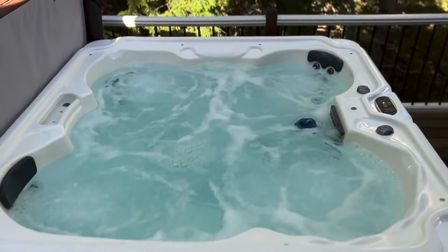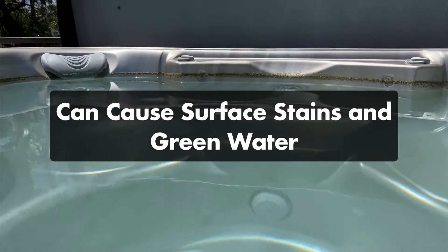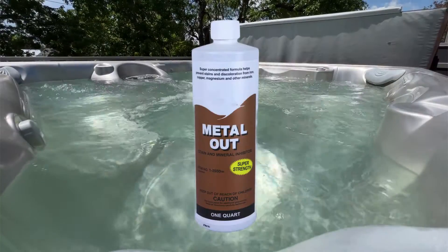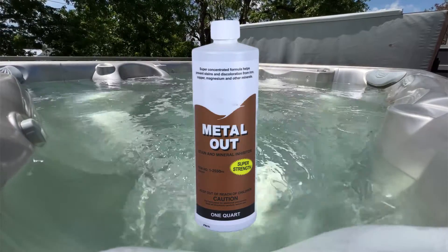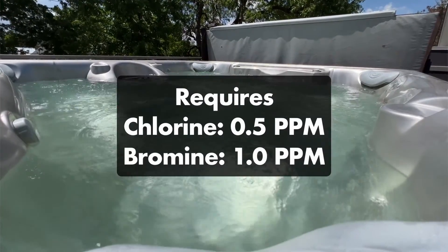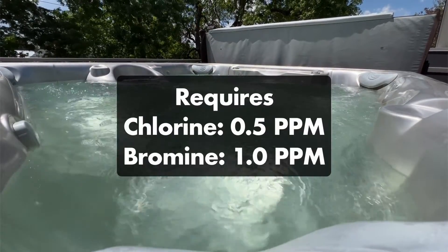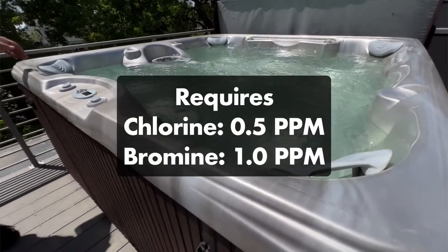However, there are some downsides. Since copper is one of the active ingredients, mineral systems can cause surface stains or green water. Using a metal sequestering agent can help prevent copper from settling on the surfaces, but it can also make your mineral sanitizer less effective. Even though a mineral sanitizer will reduce your need for chlorine or bromine, you still need to keep your chlorine levels at 0.5 parts per million and your bromine levels at 1 part per million — and that's a lot less than normal.